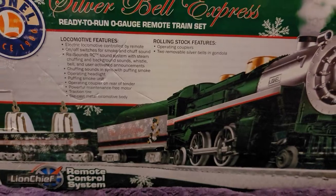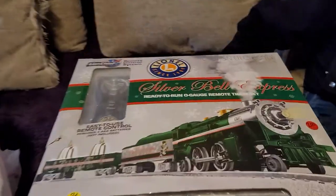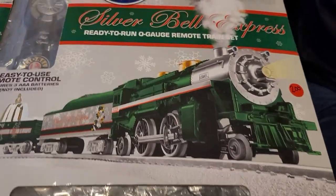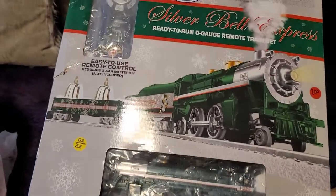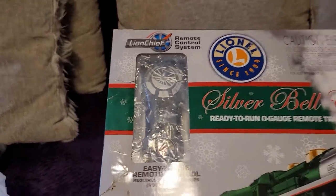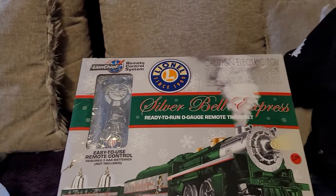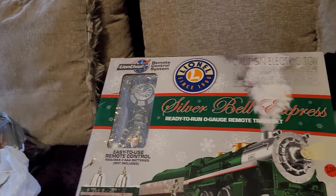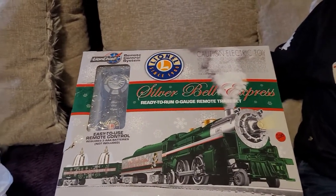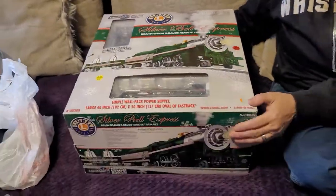As you can see, it's got all this stuff written on the side. It comes in this nice box — it's the green train, ready to run O gauge remote train set. It's a LionChief. My layout runs LionChief — I don't have Legacy, TMCC, or anything else. It's all LionChief right now.